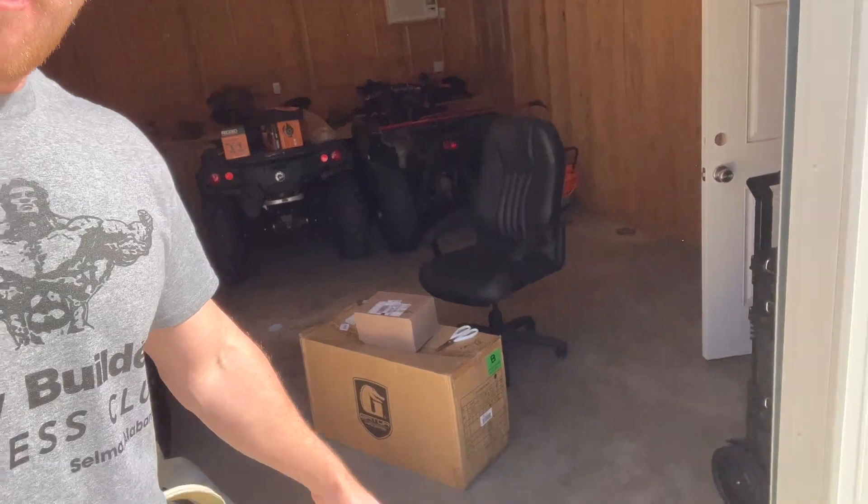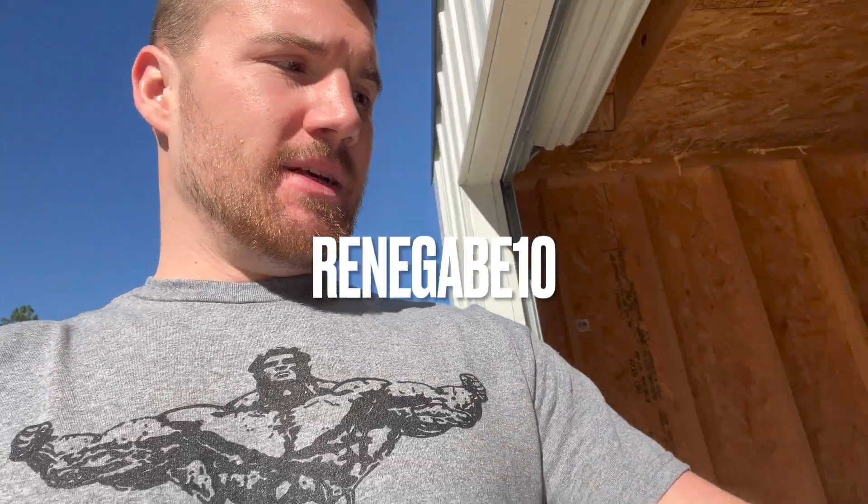What's going on guys, Renegade here. I'm about to do an unboxing of Gator Waders and Carnage Cords. Gator Waders sponsors me — use my discount code Renegade10, all caps, and you'll get 10% off anything you want.